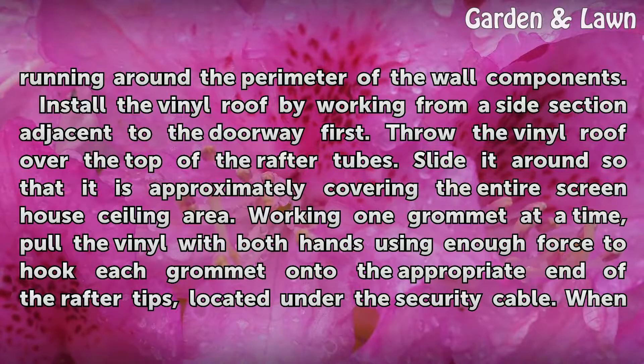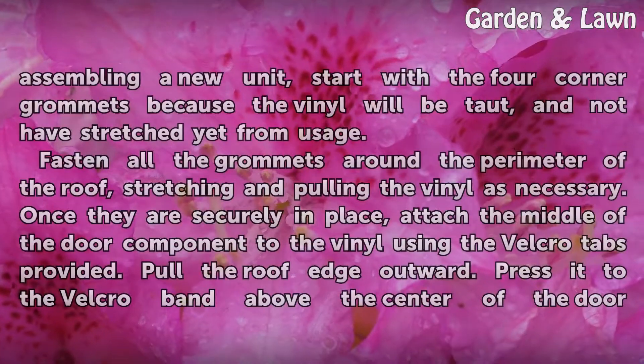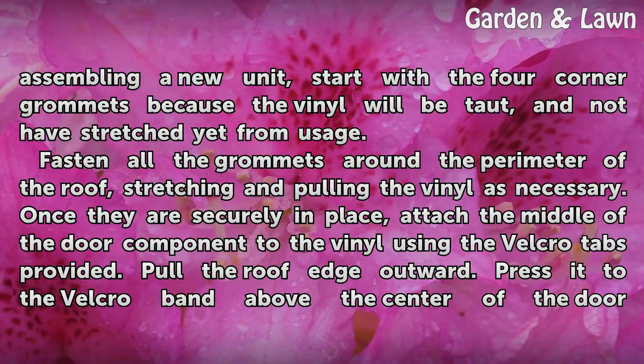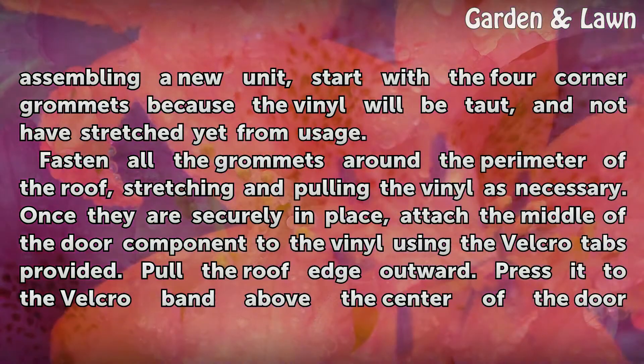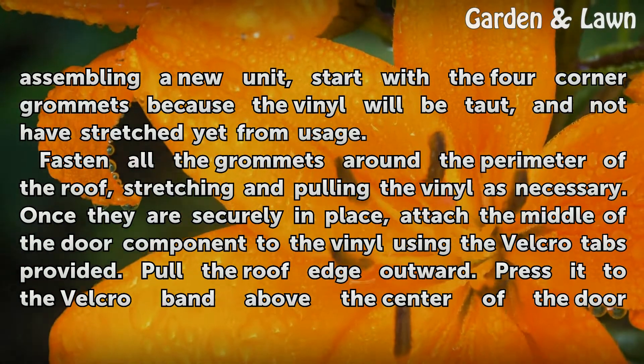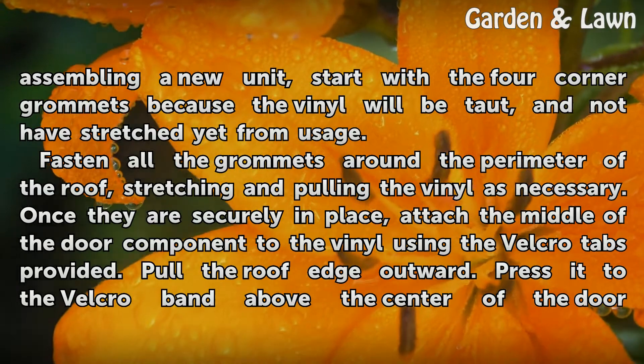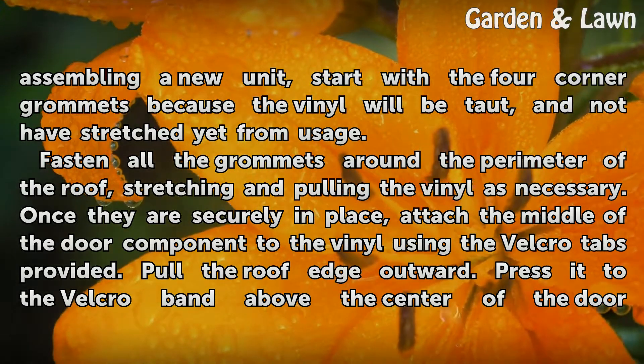Working one grommet at a time, pull the vinyl with both hands using enough force to hook each grommet onto the appropriate end of the rafter tips located under the security cable. When assembling a new unit, start with the four corner grommets because the vinyl will be taut and will not have stretched yet from usage.